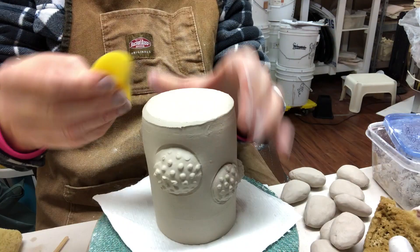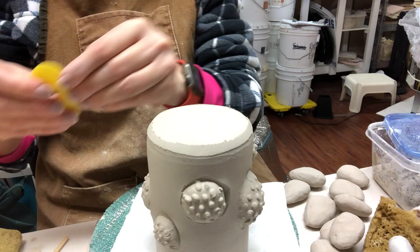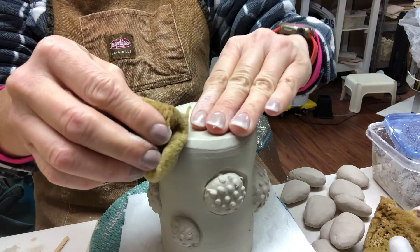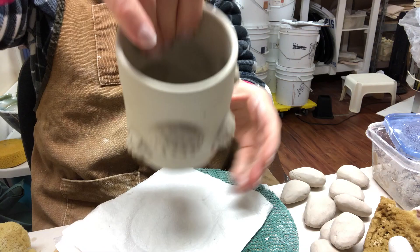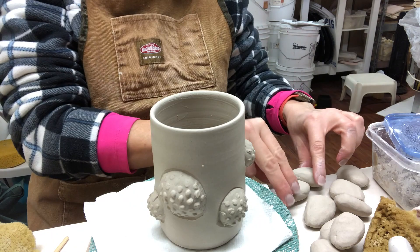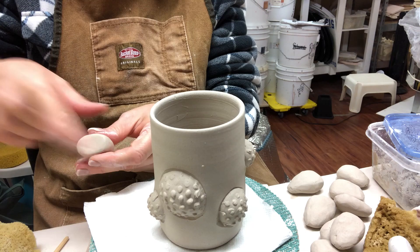I end up adding more slip trailing later anyway to help define it a little more. Once I have all the bumps on there I was cleaning up the bottom — I did not trim a foot on these, I just tidied up the bottom. I'm using B-mix without grog, cone 6 B-mix, so I'm able to use a sponge to tidy that up as well. If this were a grogged clay I wouldn't sponge it like that.